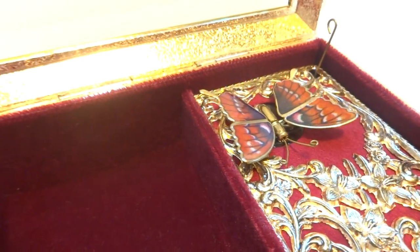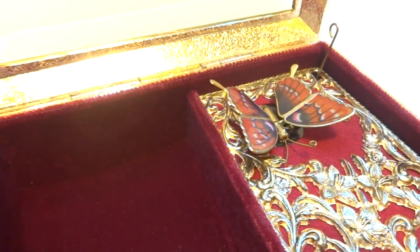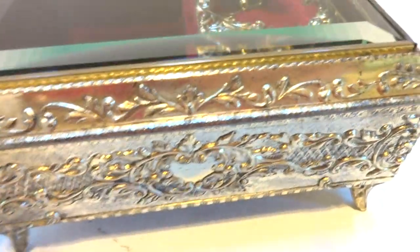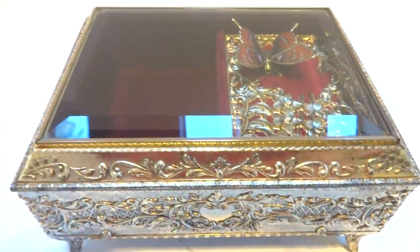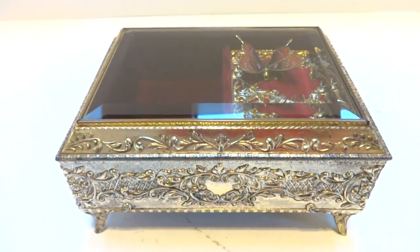The music plays perfectly and the butterfly animates perfectly. When you close the lid, the music turns off. Very nice whimsical vintage musical automaton jewelry box. Take care.